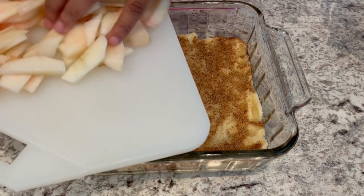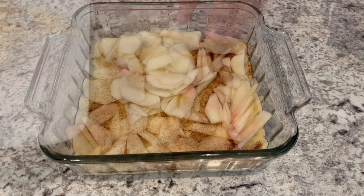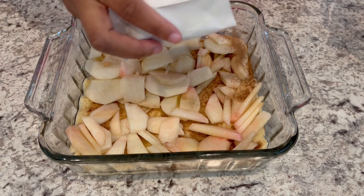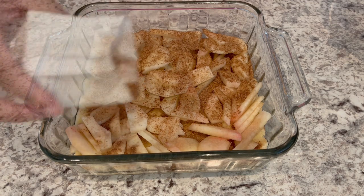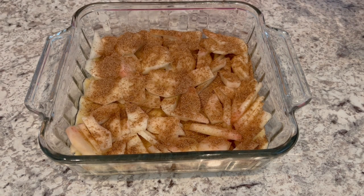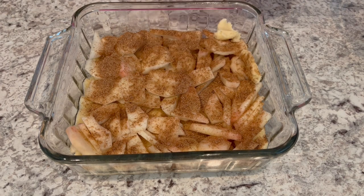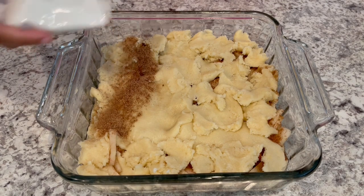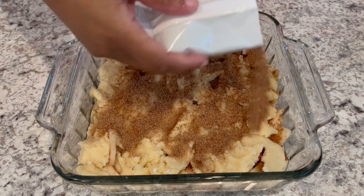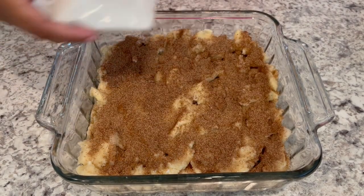Now I'm going to take those peaches and spread them right on top. Then I'm going to sprinkle another third of that cinnamon sugar mixture right on top of those peaches. Now I'm going to take that remaining dough, take pieces of it, and just place it right on top. Once you have all of your Snickerdoodle dough in place, sprinkle that remaining cinnamon sugar mixture right on top.